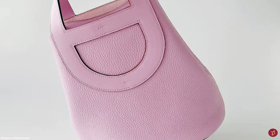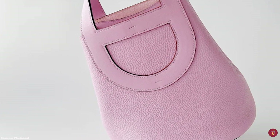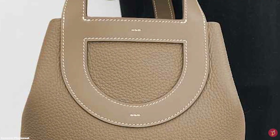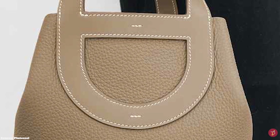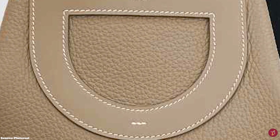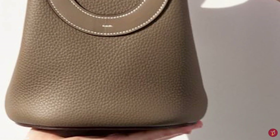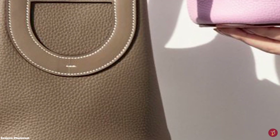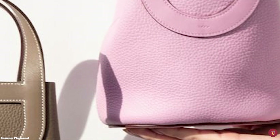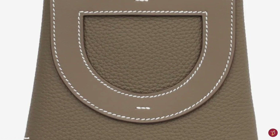The Hermes In The Loop bag is typically crafted in Grain Clements leather for the body with smooth Swift calfskin handles that give the handles a more structured effect. The bag is offered in bi-materials and bi-leather combinations and is typically available in a few sizes, including the size 18 and the size 23. Both sizes are perfect for everyday use, and the bag is available in a few colours, predominantly neutral colours.